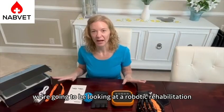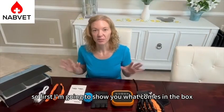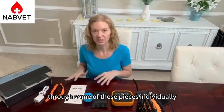Hi guys, today we're going to be looking at a robotic rehabilitation glove. First I'm going to show you what comes in the box and then we're going to take some time to go through some of these pieces individually.